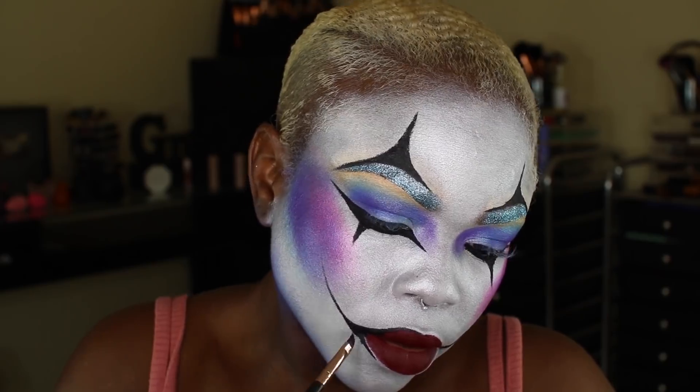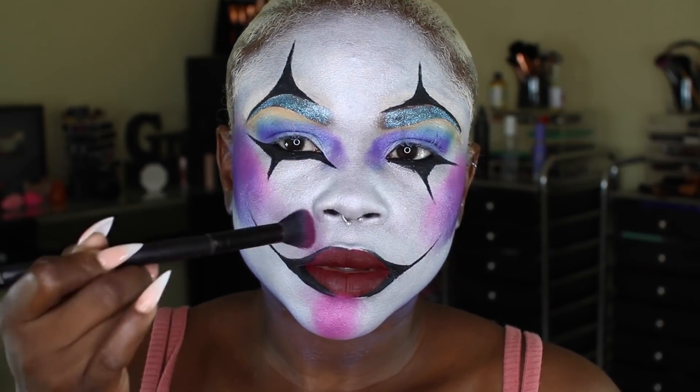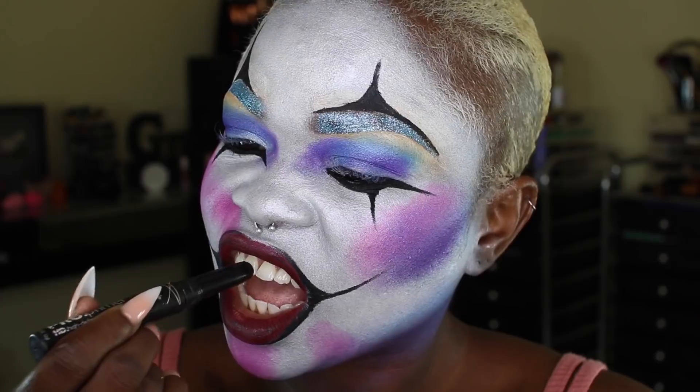I just went with darkening the outside and kind of deepening the slit-lip look. I wanted that messy lip look, and I should have stopped right there, but I went in with more and it ended up looking a little too neat for me. So if you want that messy look, just stop right there.